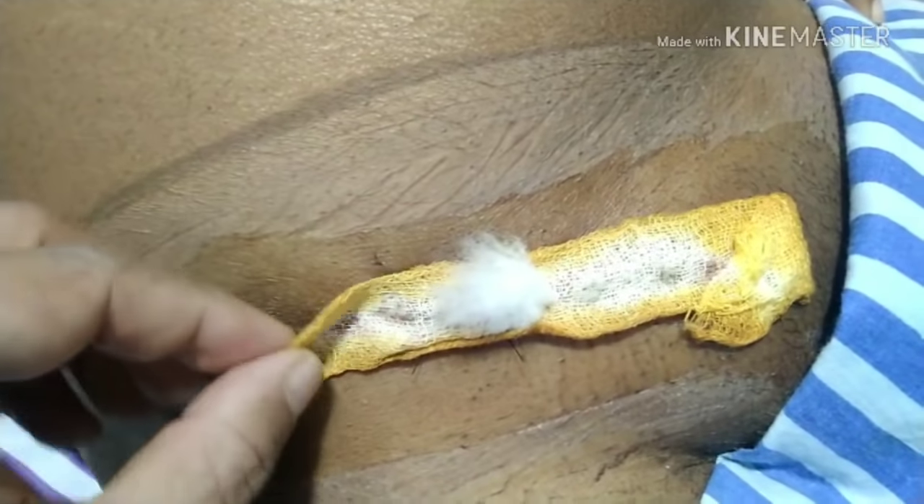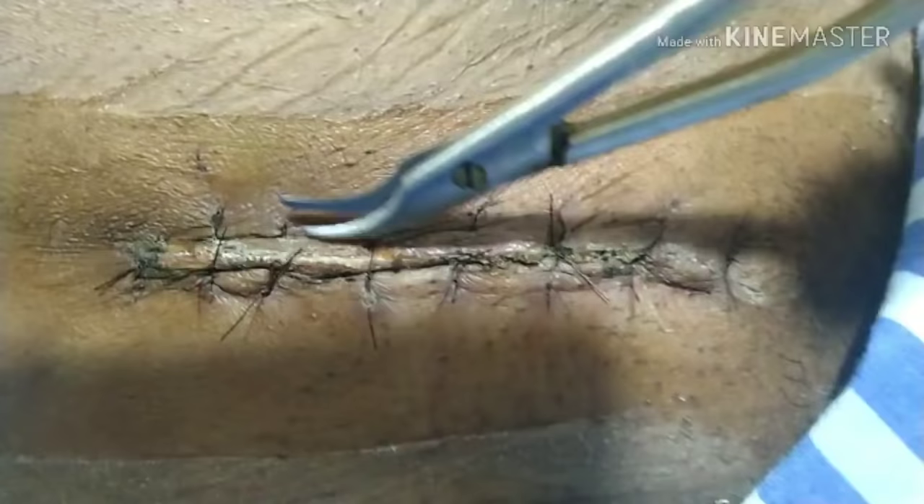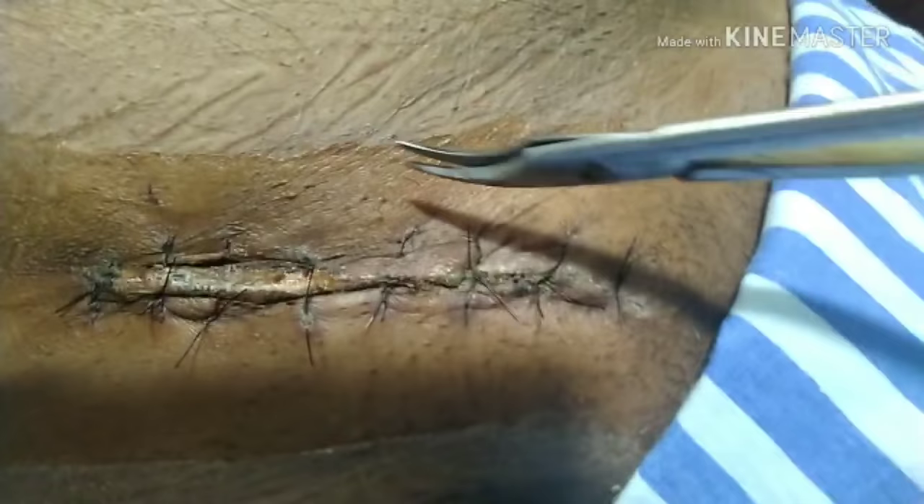In today's video we will learn how to remove a surgical stitch. We need a stitch cutter to remove the stitch. With the stitch cutter, you just cut the stitch — don't cut the knot side, you cut beyond the knot side. This makes it easier and more efficient to remove the stitch.